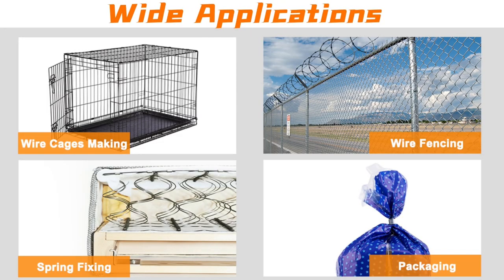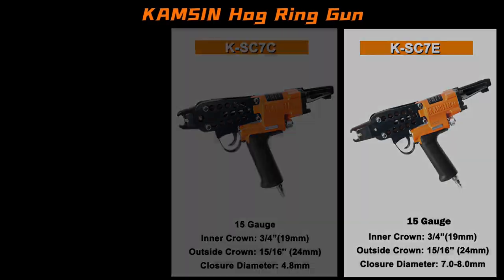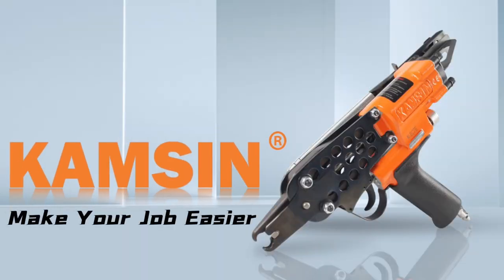Suitable for different occasions. Various models meet your different needs. Kamsin, make your job easier.